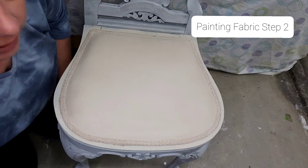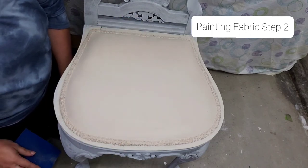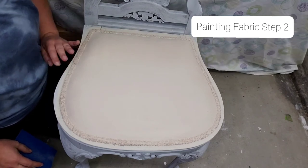We're going to buff it again with this sanding pad and then you're done. You have a brand new look for your fabric — you didn't have to replace the cushion.